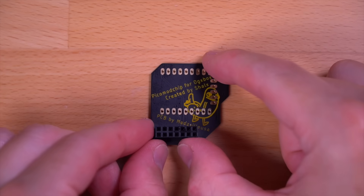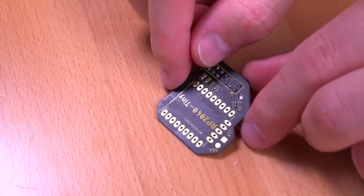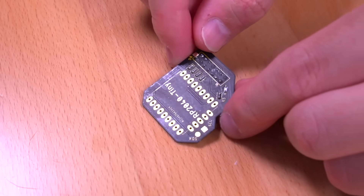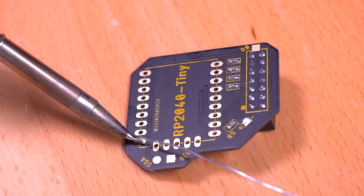The first thing we need to do is build the ModXO chip. I'm using a custom carrier board, and all we need to do is solder the RP2040 Tiny board onto the carrier.